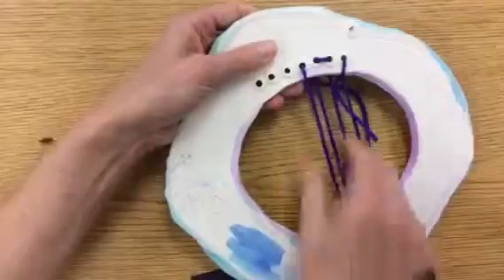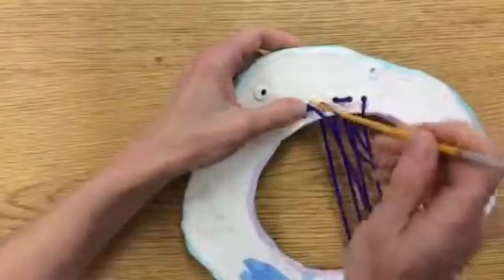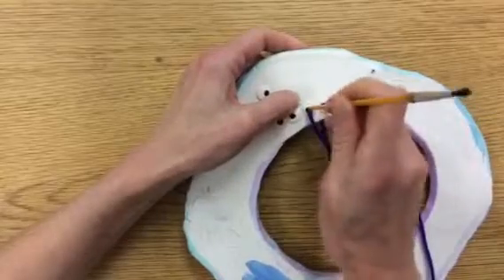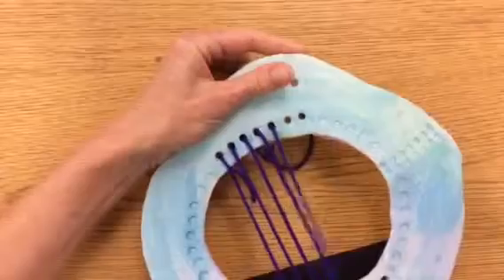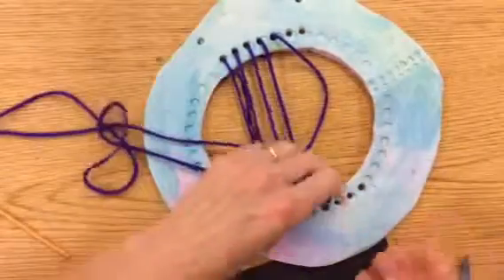Sometimes you have to push the string through if it doesn't want to go. Make sure you're not going back down the same hole — you can see a pattern forming on the back where it comes across. If the ends get frayed and it's harder to put through, take your scissors and cut off a little bit of that frayed end so it goes through more easily.